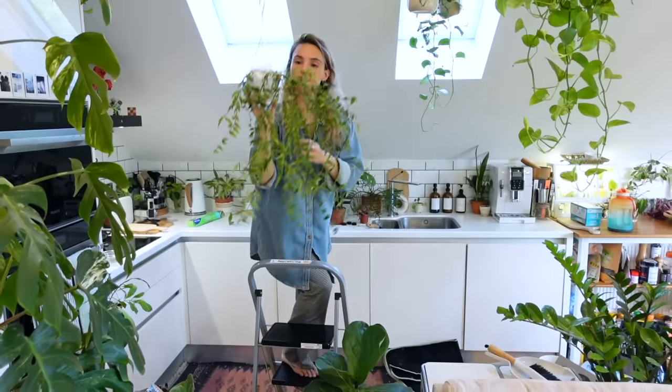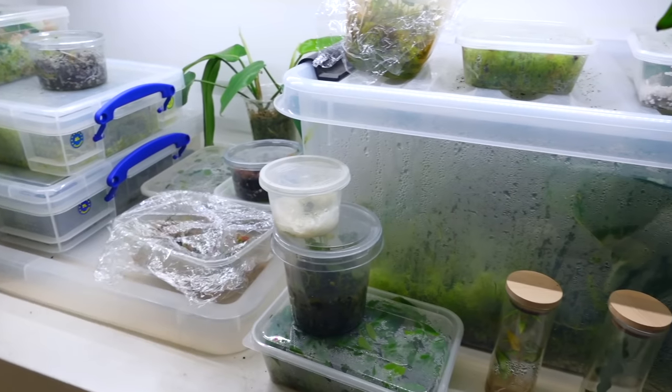Even if you don't see certain issues at first, it doesn't mean they're not there. There are some things that I really wish I could go back and say to myself two weeks ago, but we're going to go through that as I take you through all of the plants and what they're looking like now. But first, if you're new here, hi, my name's Claire and this is Yoli. I make videos all about houseplant care, sharing tips and tricks I've learnt over the years to help keep your plants happy and healthy. I'm going to do a side-by-side comparison — then versus now — going through what's happened and some general tips for importing.